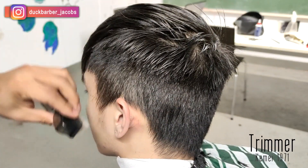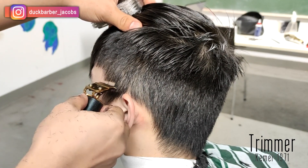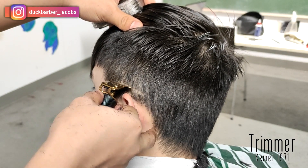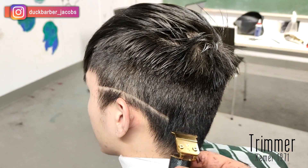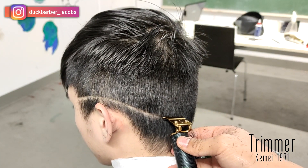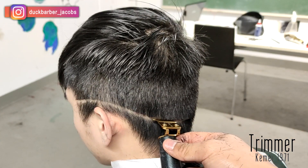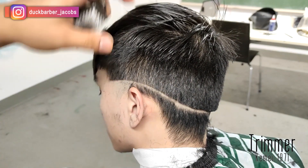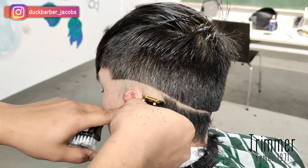I'm taking out my trimmer right now and I'm gonna create my initial guideline somewhere in the middle — a C-cut that goes around the head. I'm dropping it a little at the back because I don't want it too high up there, so it drops a bit and goes around the head. After creating the initial guideline I'm gonna take off the bulk with my trimmer, keep everything clean and neat. If you're new to my channel, hit that subscribe button because I'm trying to reach 2,000 subscribers by end of year 2020.